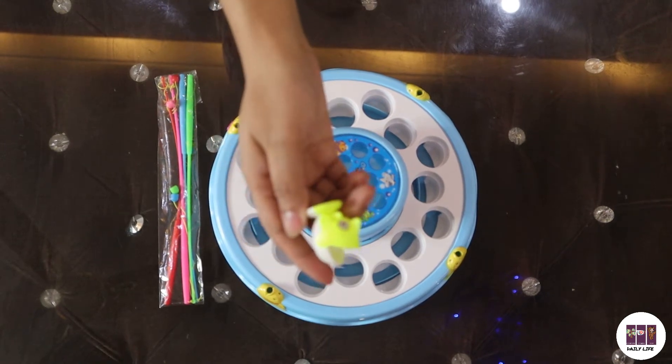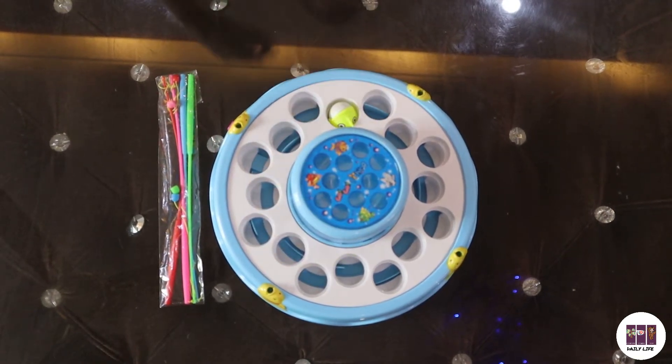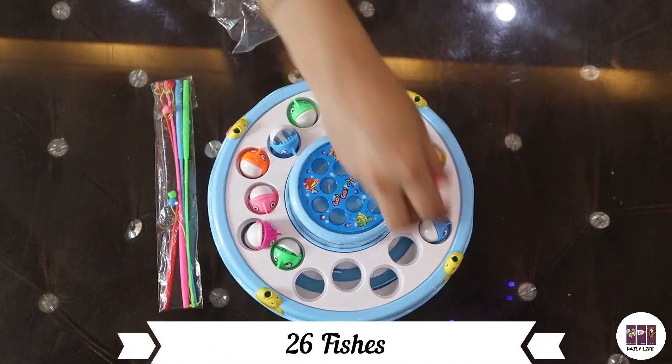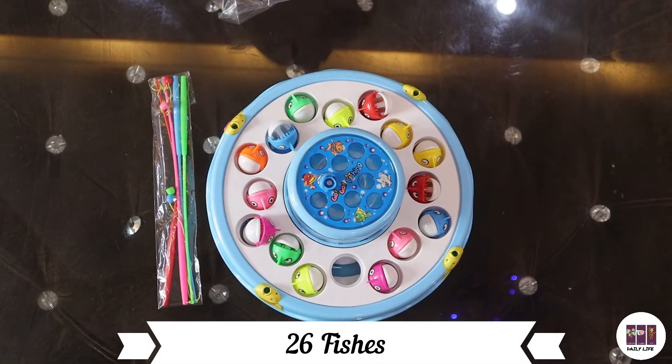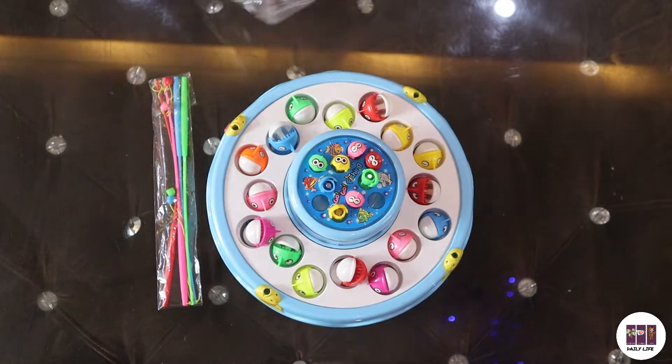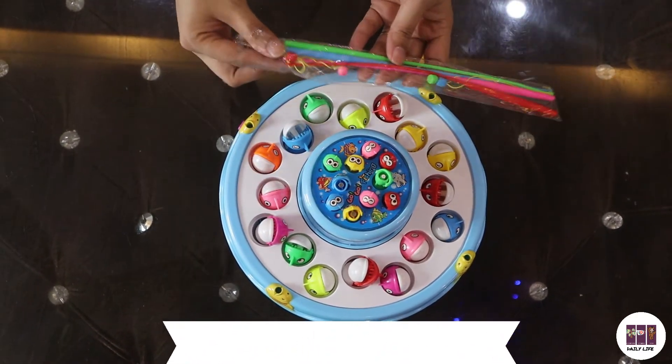You will get fishes in different sizes, which I will open and show you, along with fishing rods. In this box, we will put the fish. We have got 26 fishes in total: 10 small fishes which have a magnet in them, and 16 medium-size fishes which are non-magnetic. There are also 4 fishing rods which have a magnet in them.